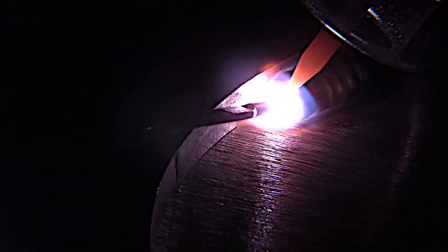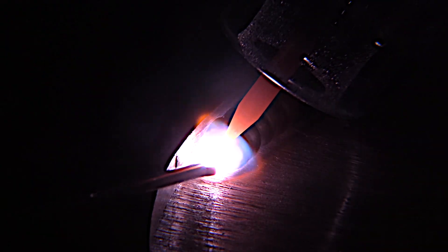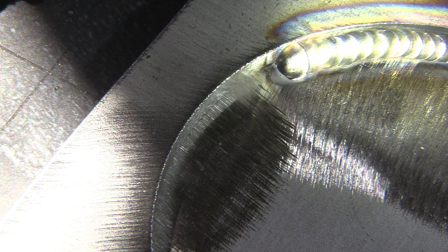I'm using a 3/32 2% ceriated electrode today. I usually use 2% lanthanated, but I'm experimenting. It seems to be holding a sharp tip really well.